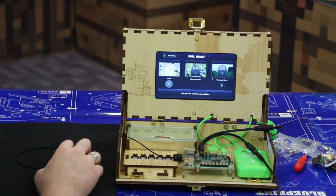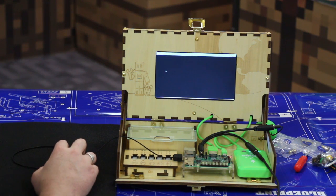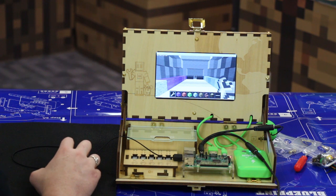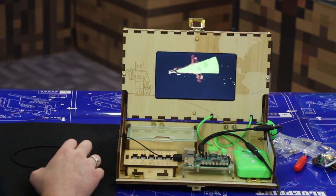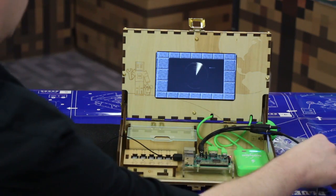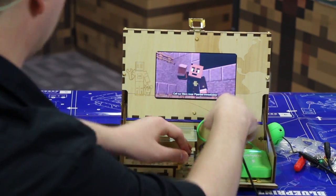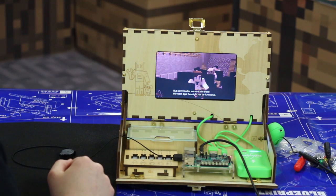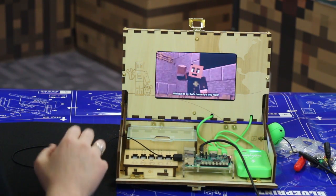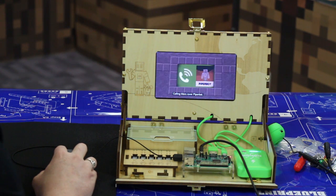I'd assume the next step is to start story mode. This is really cool! Oh my gosh, are we in Minecraft here? There's a giant pizza coming for Earth. 'Call our Mars Rover PiperBot immediately.' 'But Commander, we sent him there 50 years ago. He might not be functional.' 'We have to try. That's humanity's only hope.' Calling Mars Rover PiperBot.